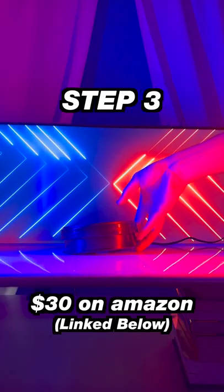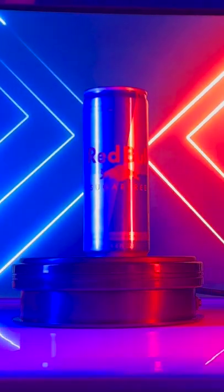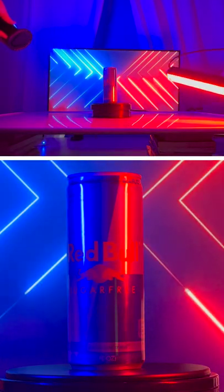Step three is to use a lazy Susan to get super smooth moving shots for your product. And when you add all of these together, you can get shots like this.